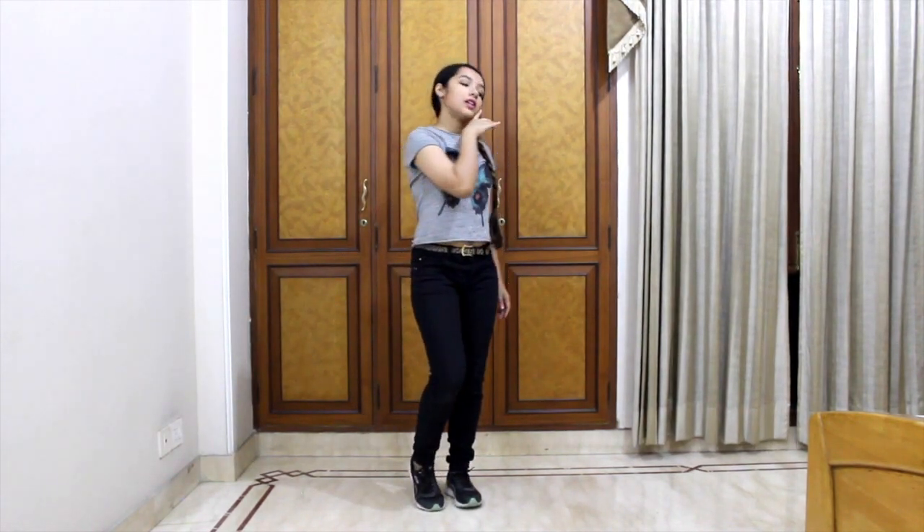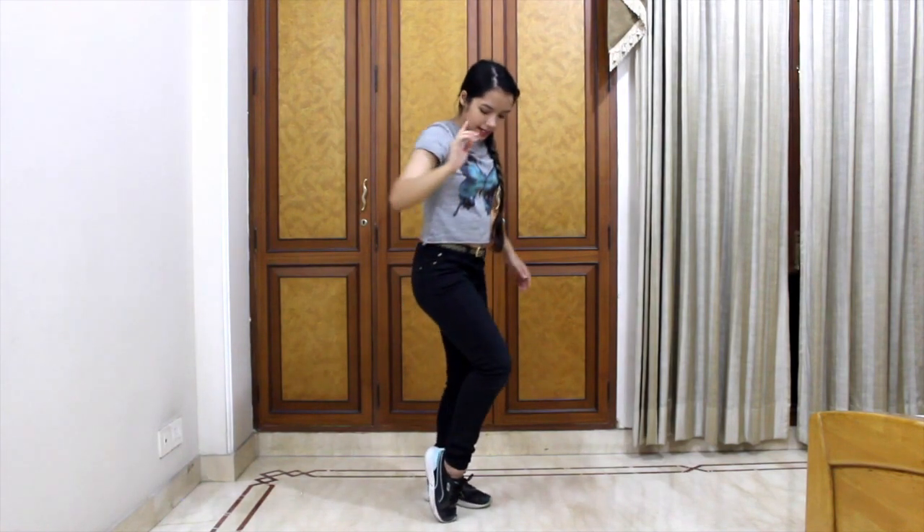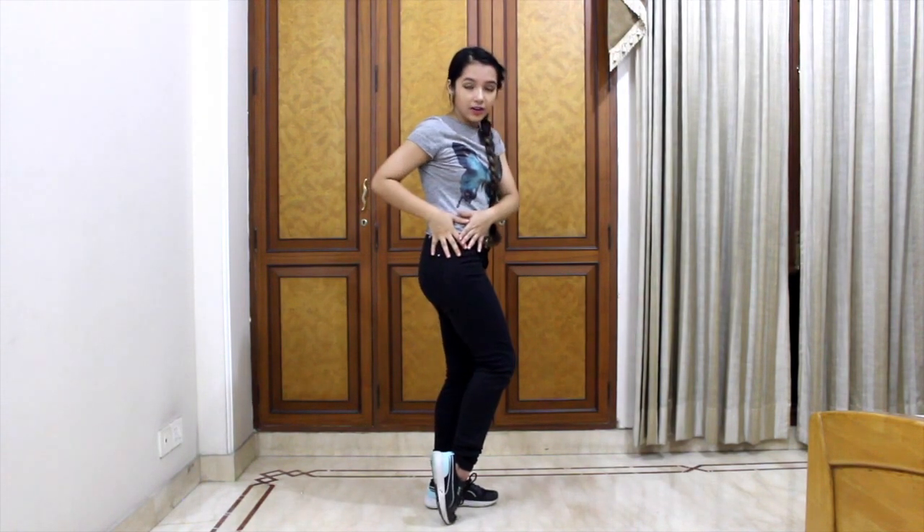Our right hand touches the left cheek and we sway to the left. Left hand touches the right cheek — we look at our hand and sway to the right. After that, we cross our hands, face the front, lean our hand slightly to the left, and take that position. Then we do a twist where the right hip comes down, and we hold that pose.